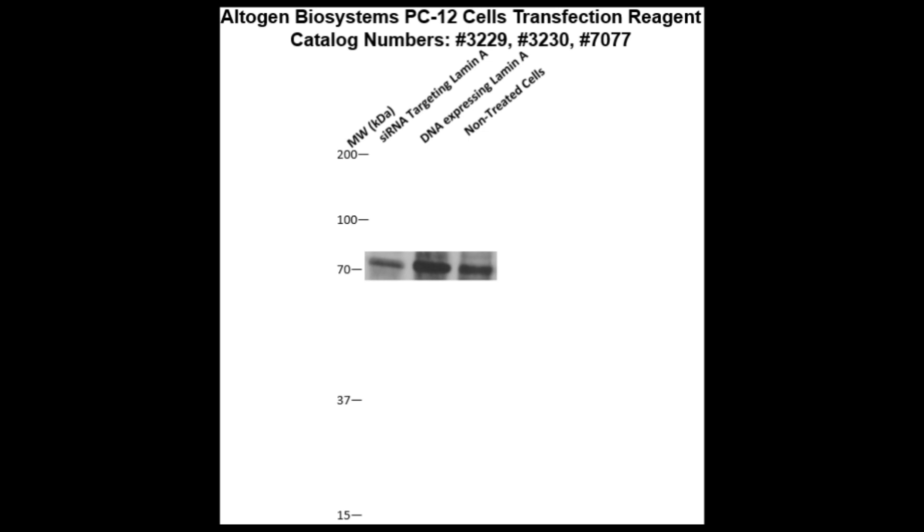Here is the Western blot validation of our transfection reagents. PC-12 cells were transfected with either laminin DNA, which resulted in an overexpression as compared to non-treated cells, or laminin siRNA, which resulted in partial silencing.